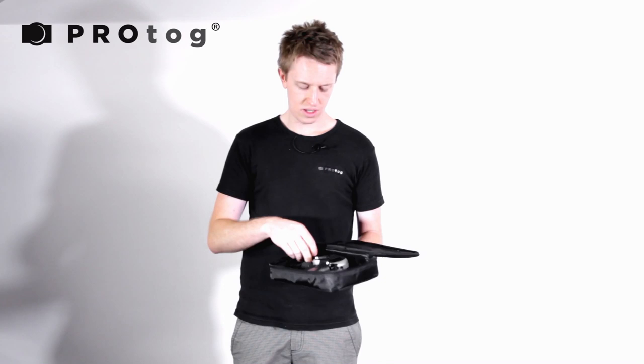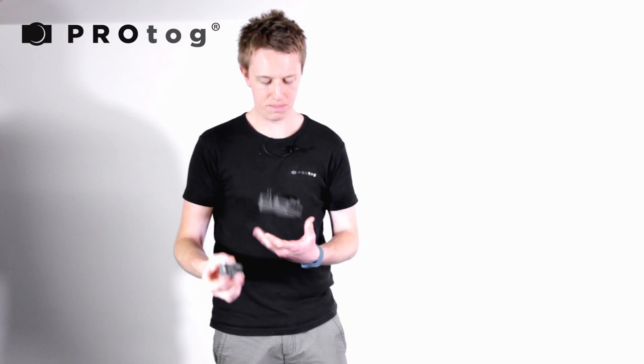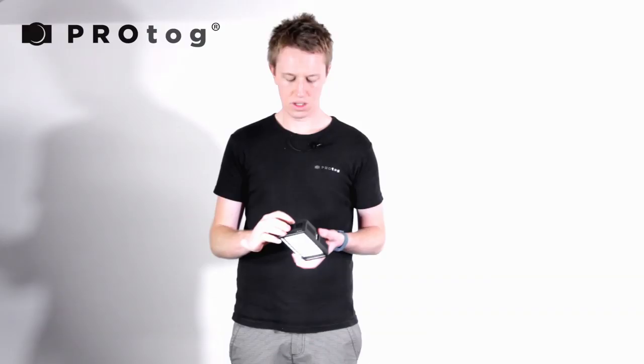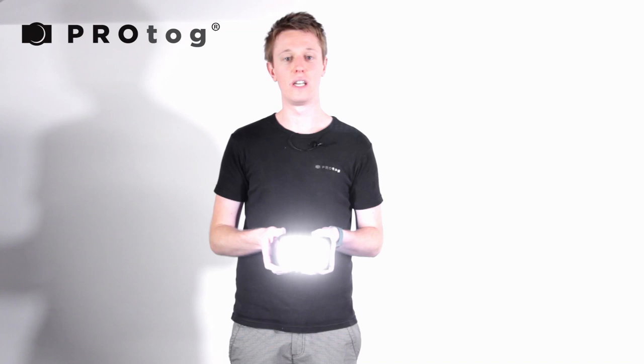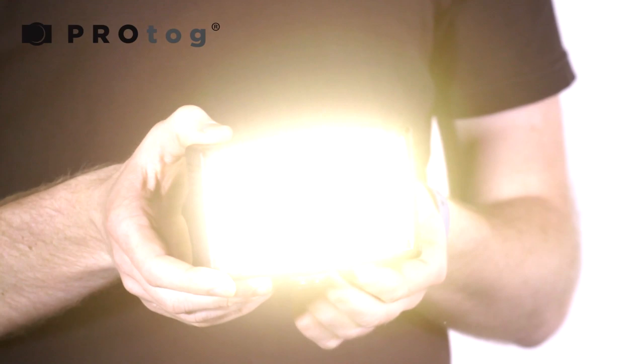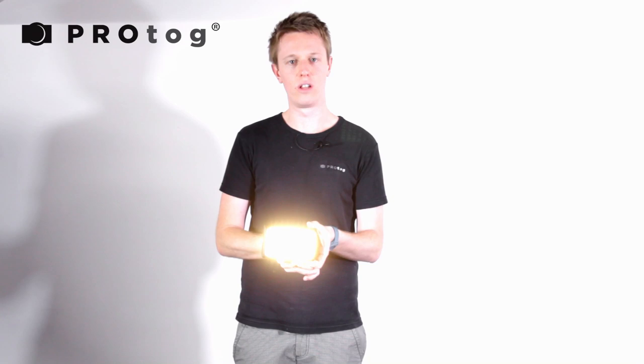I'm just going to put that away for now and take you through the light. I'll clip the Sony battery on the back here into the harness, hear it lock, and flick it on. We've got 72 LEDs dedicated to the cool end of the color spectrum and 72 dedicated to the warm end. We can also go somewhere in between to match the color to mixed daylight and fluorescent lighting, or match it to either full halogen or full fluorescent.